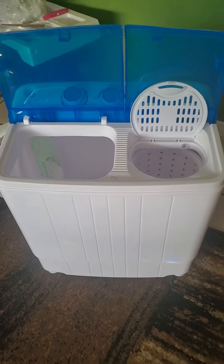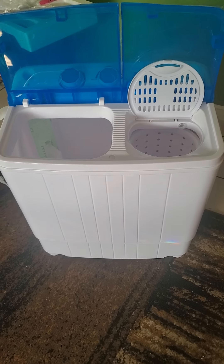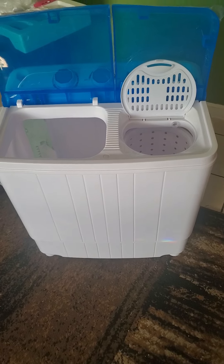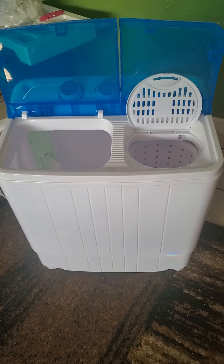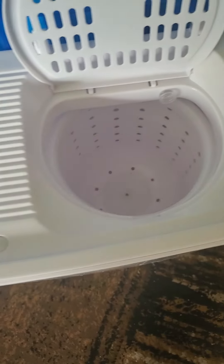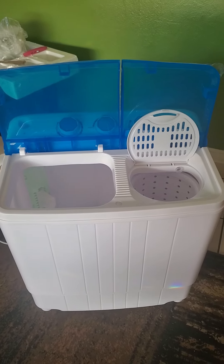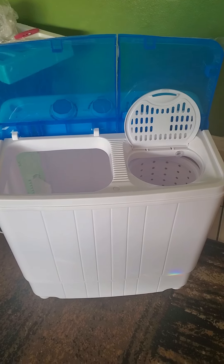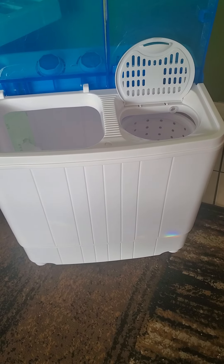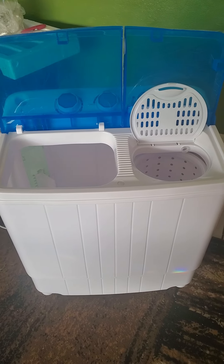So this is the true facts. Before you order these little washing machines and spinners, they're not like what they really tell you — it's like a toy. When you see it on YouTube, Instagram, Facebook, it looks bigger. These are small, extra small. You can only wash your towels or your underclothes in here. That's it.